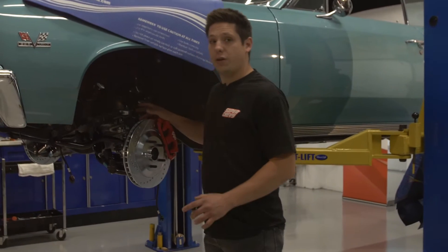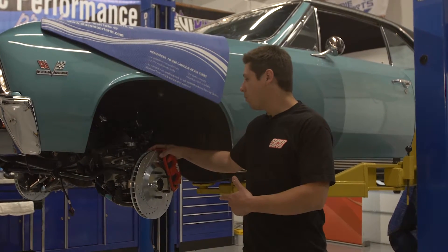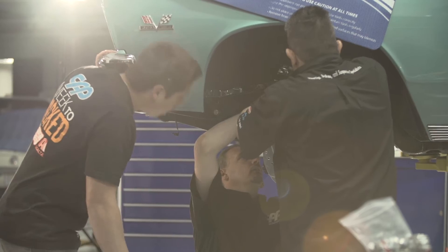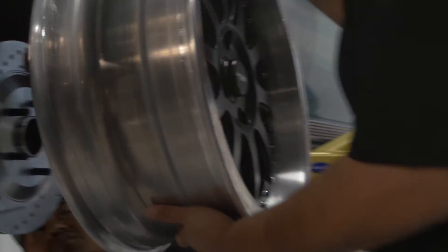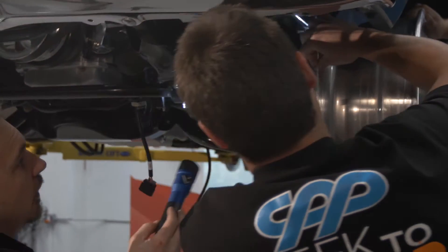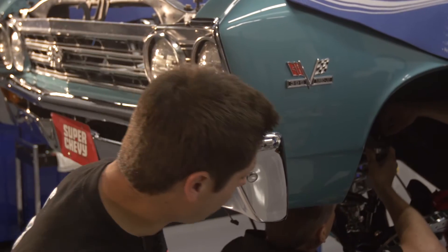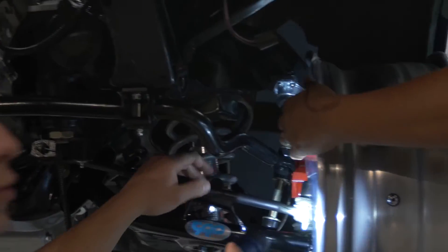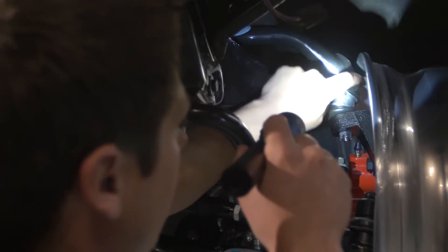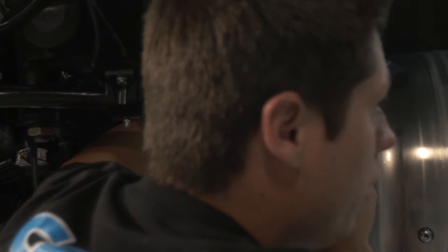We're changing a lot of stuff in this car in a very short period of time and we found our first little problem — the wheels don't clear the control arms. Danny came up with a really good idea: take the ball joint out from underneath the arm and move it to the top. That's gonna drop the arm a little on the camber curve and give us a little wiggle room. By moving the ball joint we were able to fix the rubbing and we've got clearance for our new American Legend wheels.